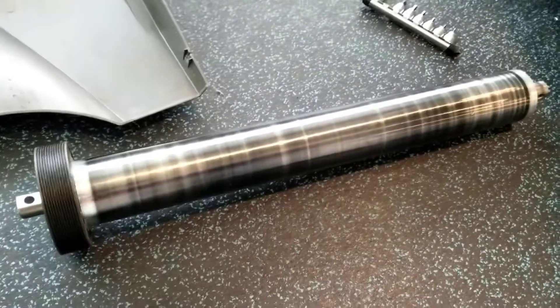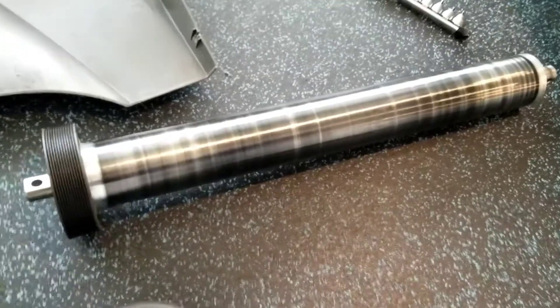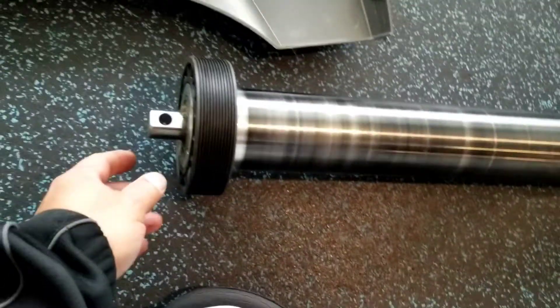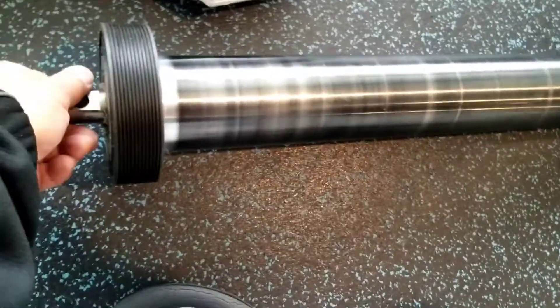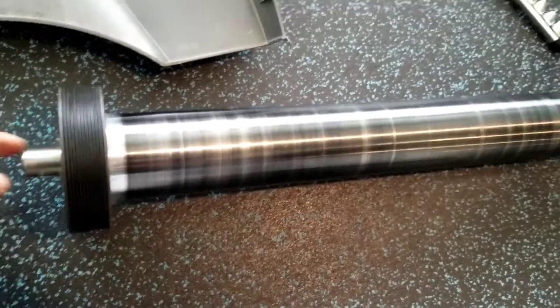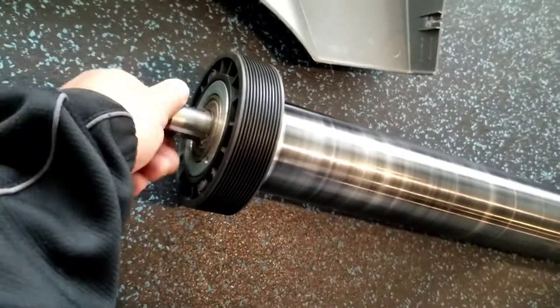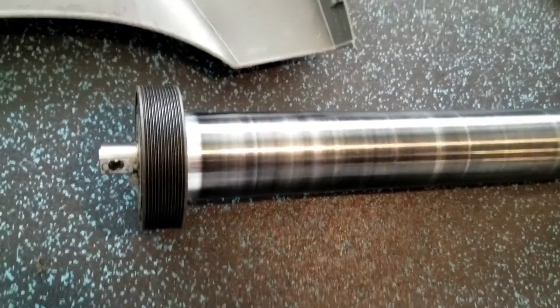I just want to teach you how to check your roller bearing if it is good or not. Just turn this one — for me, this one is fine. Very quiet. This one is good, so the bearing is good.